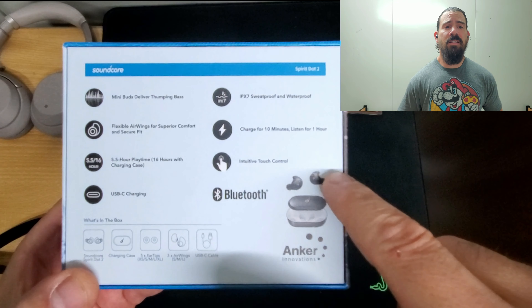Soundcore made this earbud on the cheap for people on a budget, and it's really good. It doesn't support any apps — it's very basic, just put them on and go. But they sound good, they sound amazing. The soundstage is actually open, the sound quality is balanced, the bass is nice — it kicks and has that thump you like without compromising everything else.